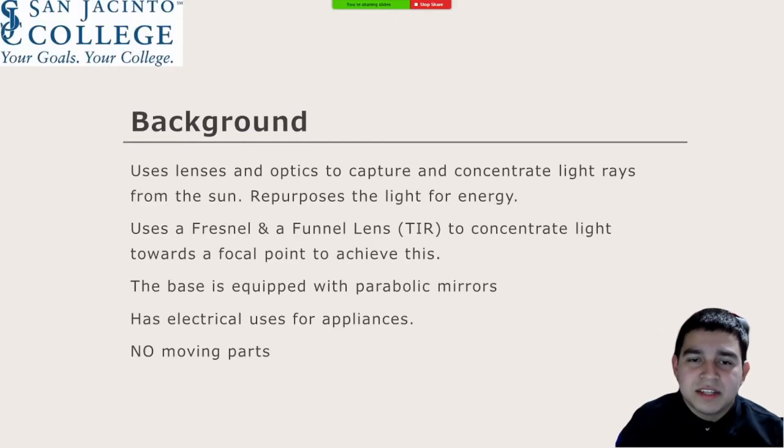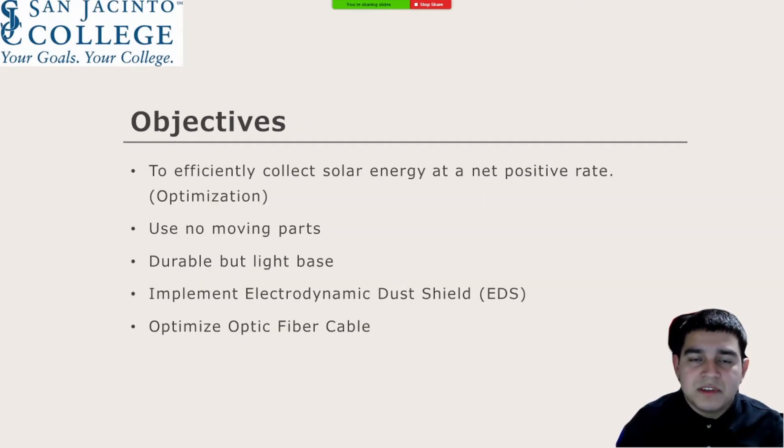Today we are going to talk about a solar concentrator and how it uses a Fresnel lens and a funnel lens to concentrate light towards a focal point and then harness it as solar energy. This design has potential for the main reason that it has no moving parts, thus eliminating some of the problems encountered in space, such as lunar dust.